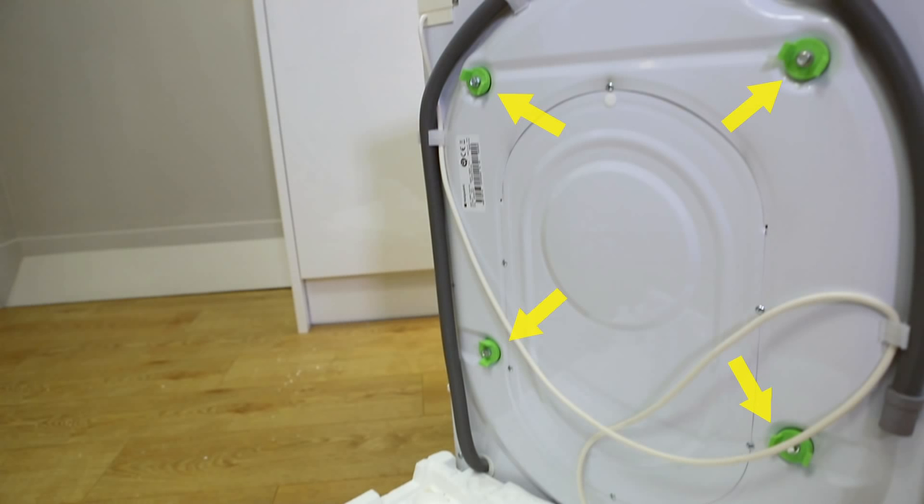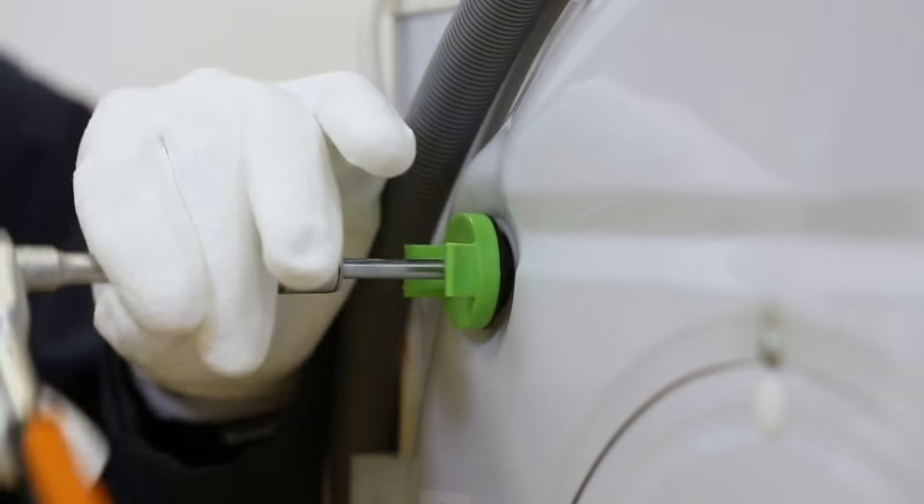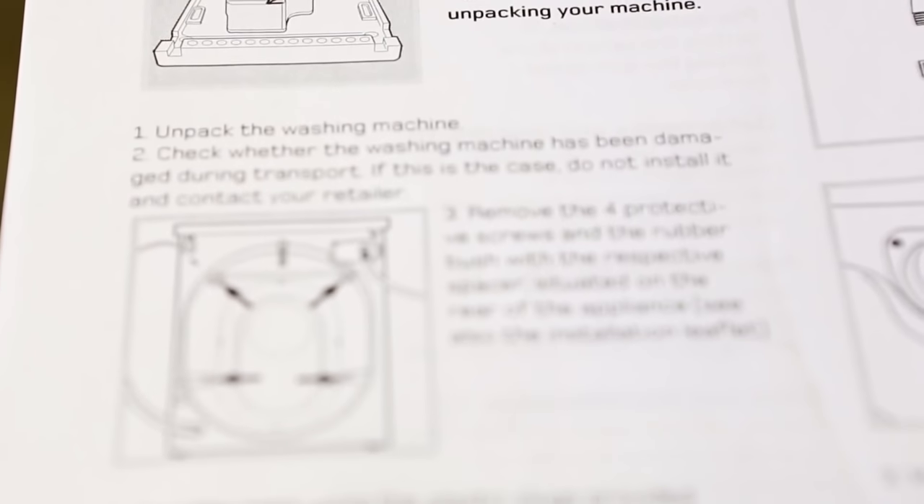Before you use your machine for the first time, which is very important, you must remove these bolts — otherwise your machine could be badly damaged and won't be covered by the guarantee. Your user manual will also tell you how to do this.